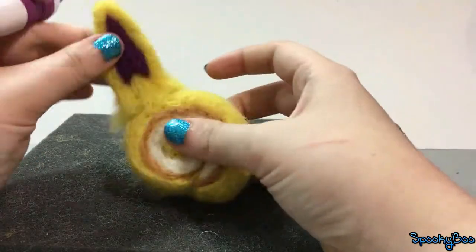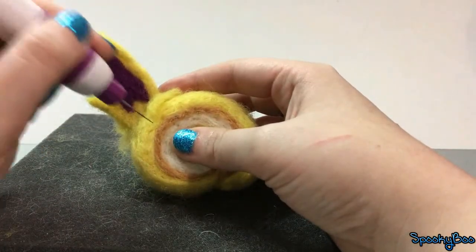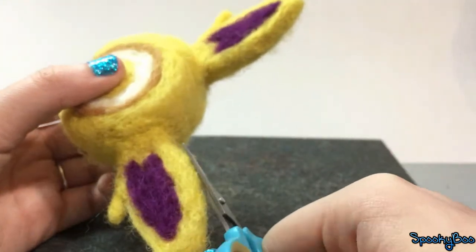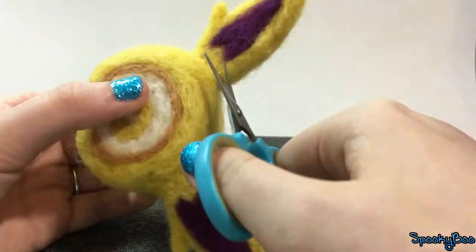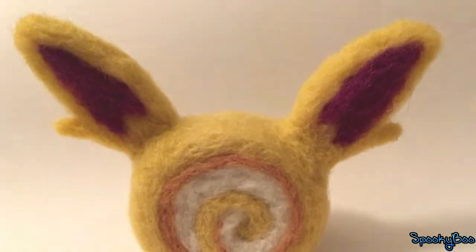Attach the ears on both sides. Trim off all of the fuzzies. And that's how you make a Jolteon cake roll.